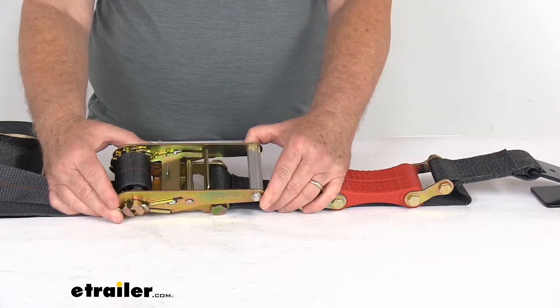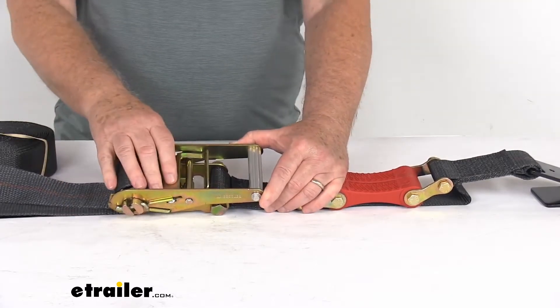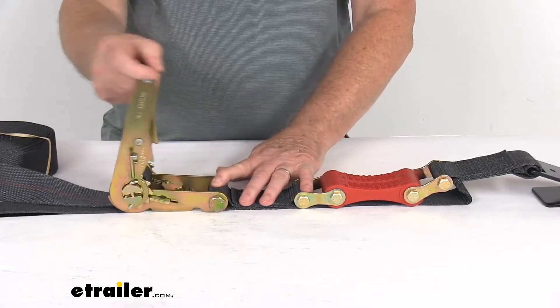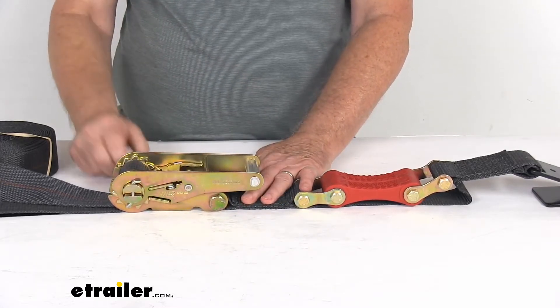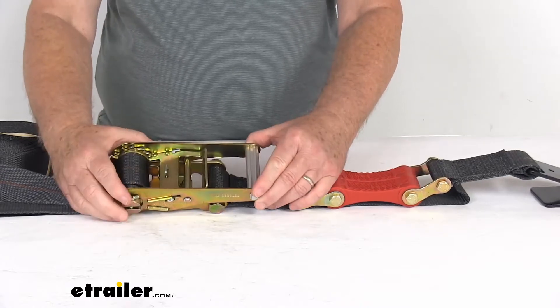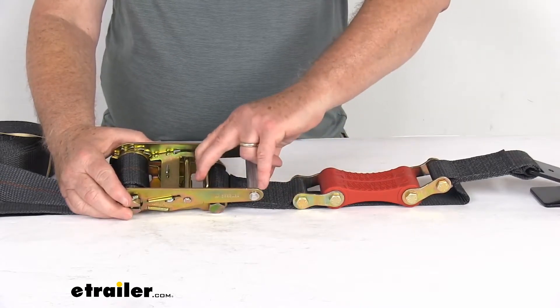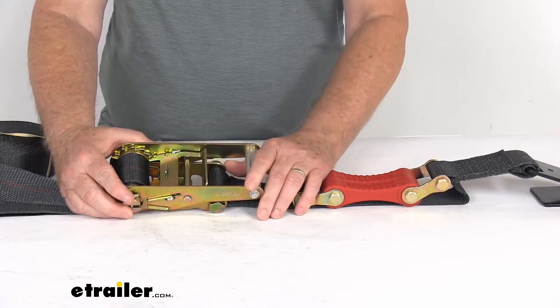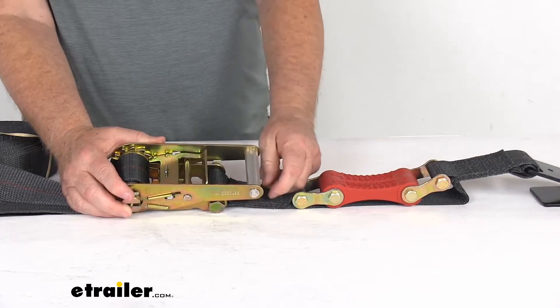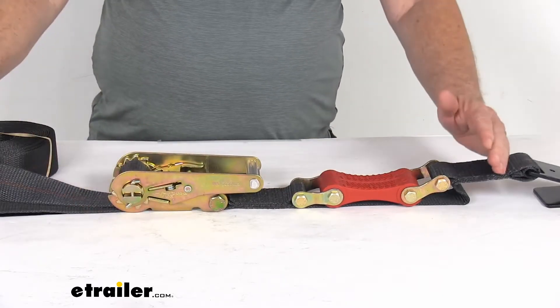Also, if you notice, the ratchet mechanism right here makes it easy to tighten down each strap and maintains tension on the strap. You can see just by raising it up and cranking it down, that will crank your strap in. It is a very large handle with the release lever right here in the middle, ensuring a nice, simple, safe operation. Even if you're wearing thick gloves, you'll still be able to operate the handle.